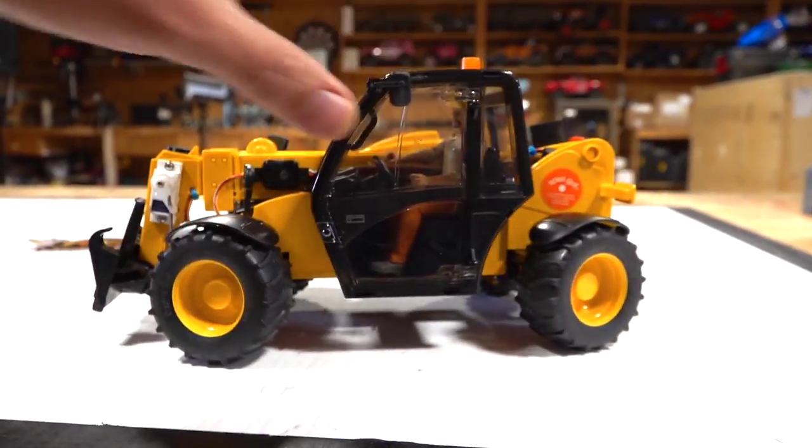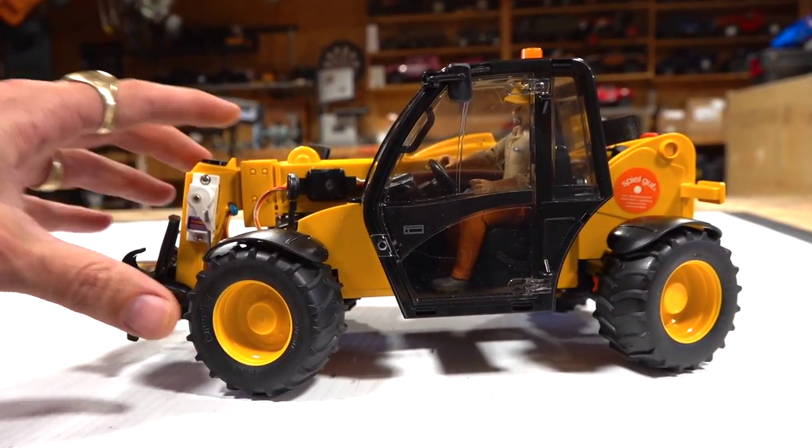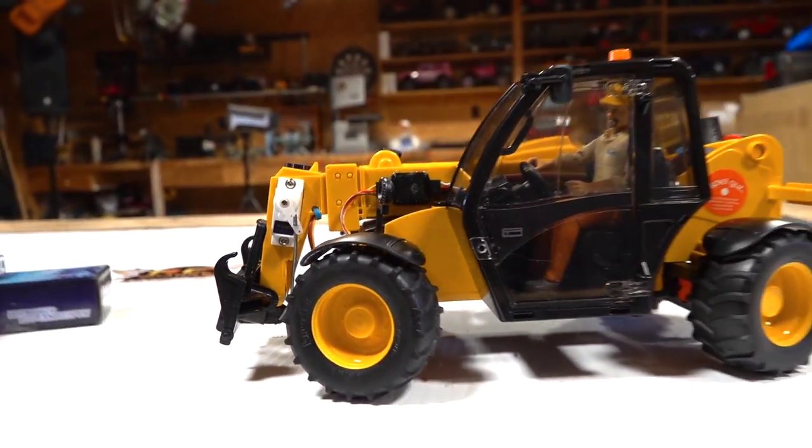Now I'm going to show you what the final product is here today, and then you guys can know what's coming up on RC Adventures slash Loading Wars in the future, if you guys are into that kind of stuff. Check it out.